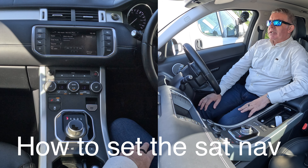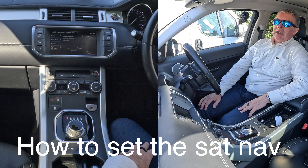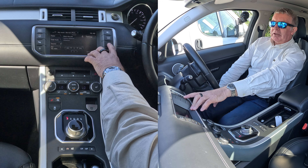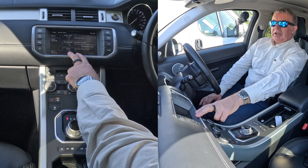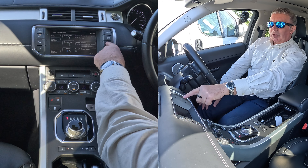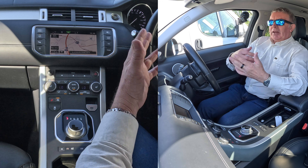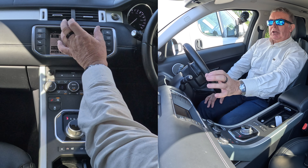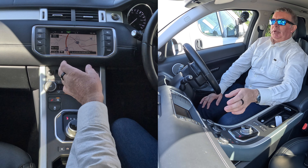I'll show you how to set the sat-nav in this 2014 Range Rover Evoque. On any screen you've got nav here, or you can go to the home menu and click nav. When it comes up for the first time, it will ask you to click a button in the middle to confirm that you're not going to be distracted.